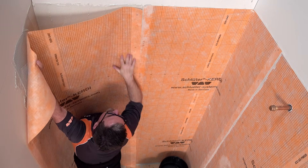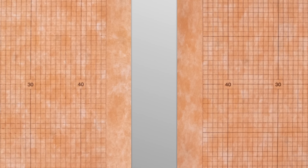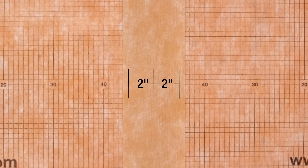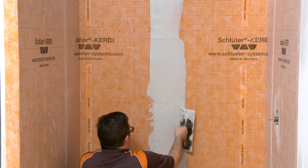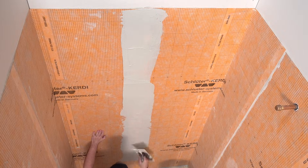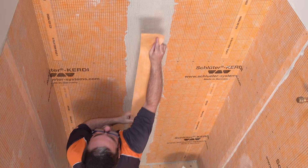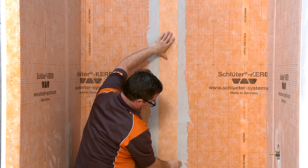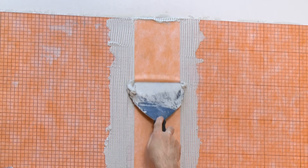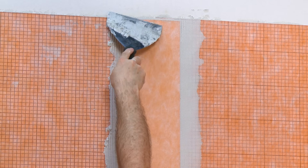Next, on the back wall, we will install KERDI-BAND over a butt seam. In a butt joint, the KERDI sheets are placed edge to edge and then covered with a piece of KERDI-BAND centered over the joint. Using the flat side of the trowel, apply thinset mortar to the area where the banding is to be installed, then apply additional mortar using the notched side. Embed the KERDI-BAND into the thinset mortar. Since KERDI-BAND is one half the thickness of the KERDI membrane, buildup at seams is minimized using this method.